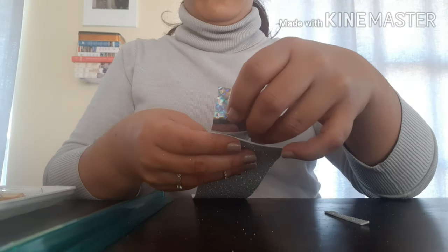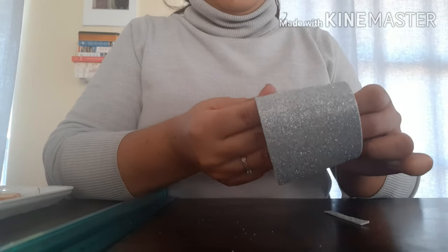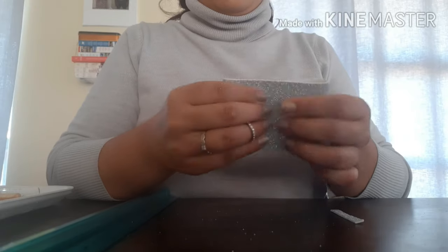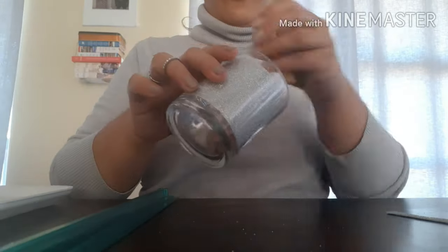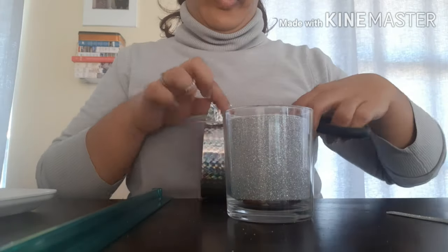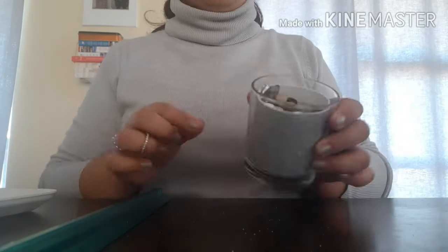What I did next was cut out circles from the glitter foam sheets and stuck them on the bottom and on the top of the styrofoam circle — you'll see that later in the video. Then on the edge of the styrofoam circle, I wrapped ribbon around it so it's nice and tidied up.